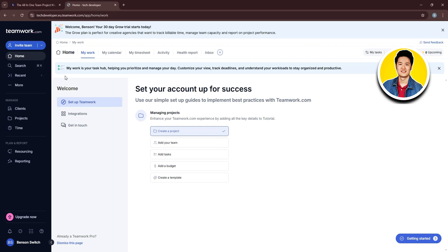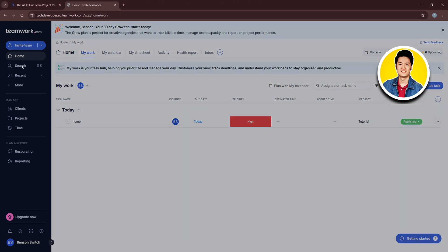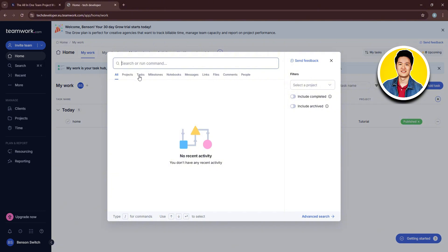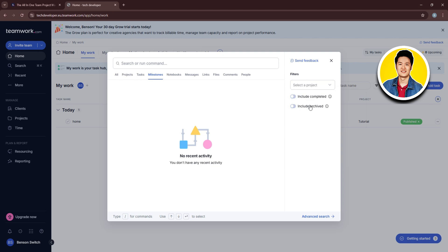We're now on the homepage of Teamwork.com. You can see all options at the top and all your tasks, along with information regarding each task. Clicking the Search option on the left lets you search for any projects, tasks, milestones, and more. You can use the filter option on the right to narrow results, and enable or disable 'Include Completed' or 'Include Archived.' There's also an option to send feedback and use advanced search.